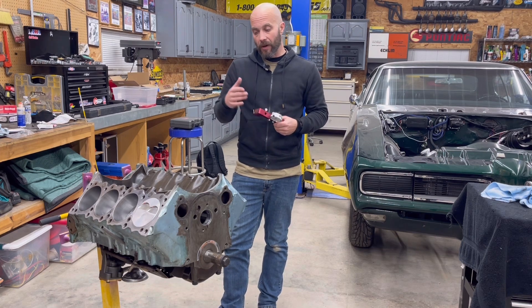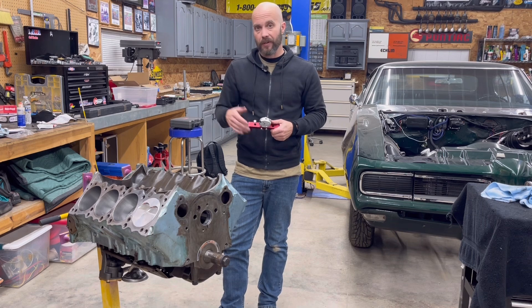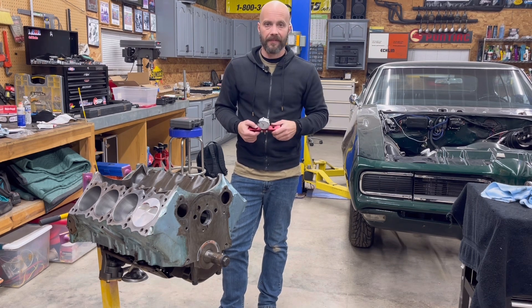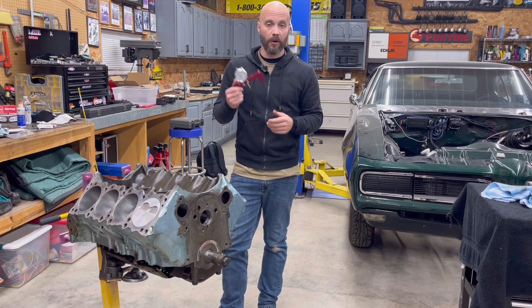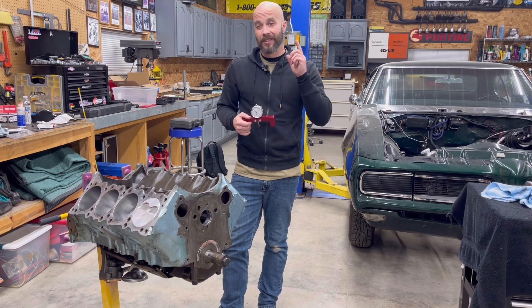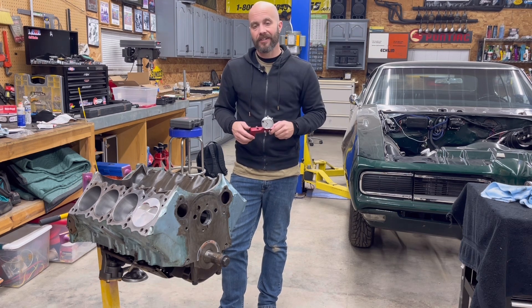That's how you measure your piston deck height. It is important in engine building, especially if you plan on doing something high performance — nitrous, boost, all that type of fun jazz. ProForm makes the tool; it's affordable, it's accurate, and it's actually fun to use. It's more of that race math, so there's going to be more to come on that. Hope you enjoyed it — Two Hacks Garage, have a good one.